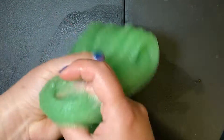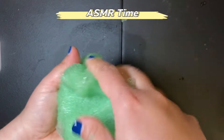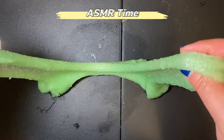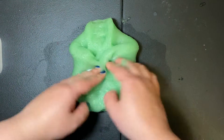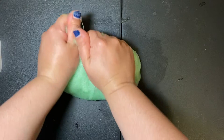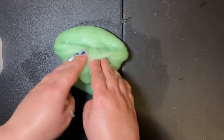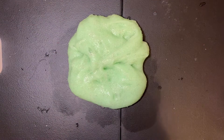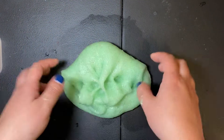Now I am going to let you guys enjoy some ASMR. You probably have noticed that while I was playing with it, it was getting at times sticky, so I decided to add a bit more slime activator.